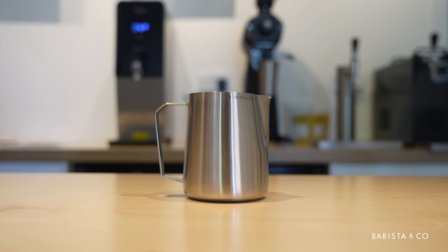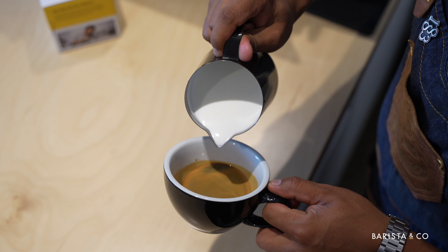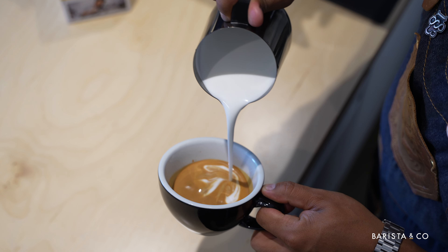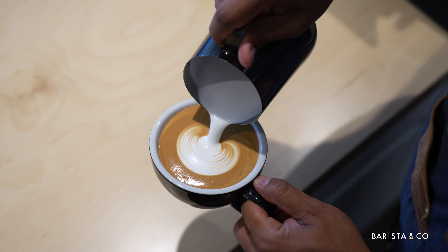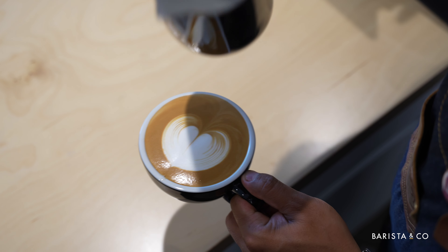Our 21oz or 620ml pitcher is perfect if you're going to be doing a double serve. So if you're making a cappuccino or a flat white for two at home, it's the choice of pitcher for you. It has all the same fantastic features of the 400ml — so you can alternate your grip, you've still got a sharp spout — it just means that you can work with a larger serve.